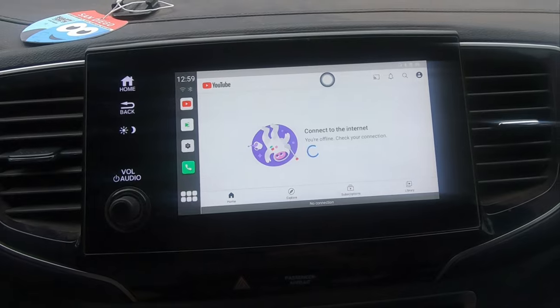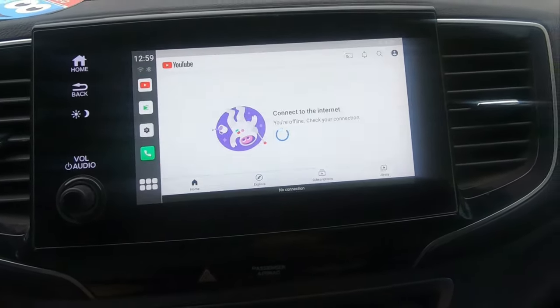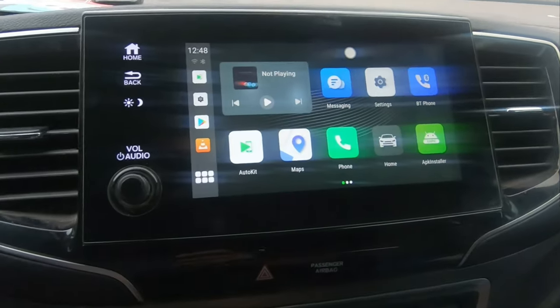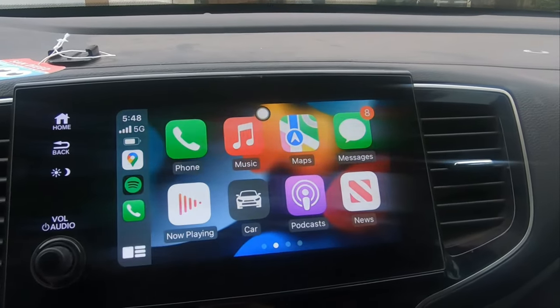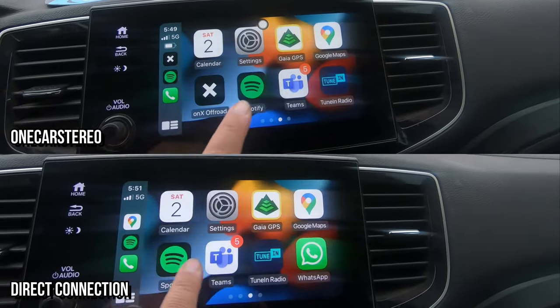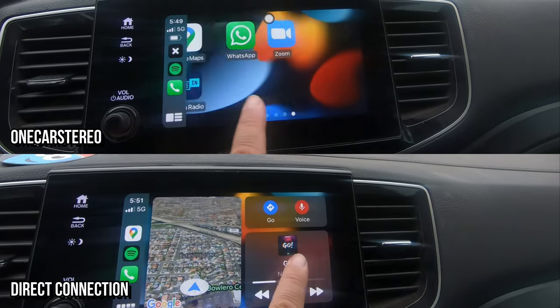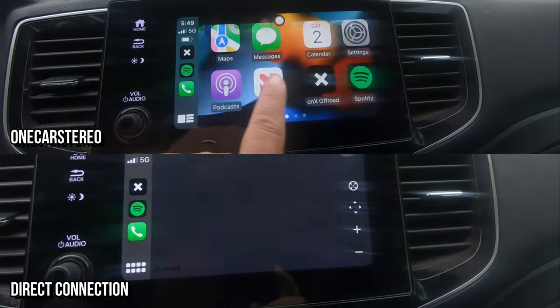My personal opinion of Android is that it's just not as reliable and dependable as Apple iOS. But the cool thing is that you could wirelessly mirror your phone — you just click on Auto Kit and then this is my iPhone mirrored on screen.